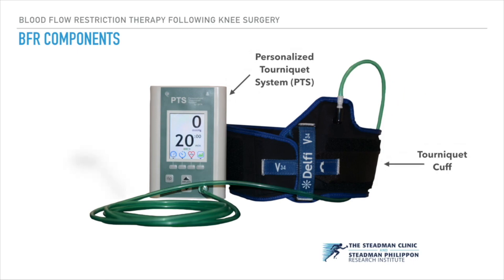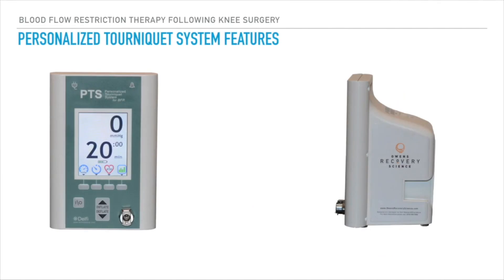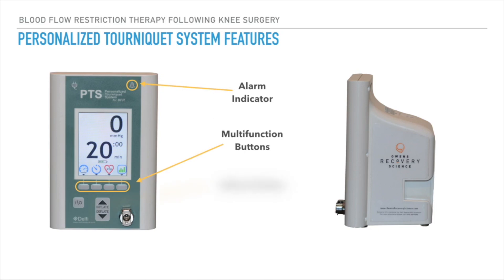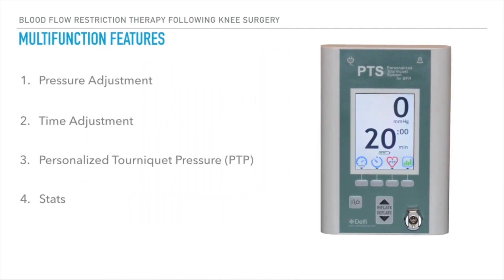BFR is run by a personalized tourniquet system, which is connected to a tourniquet cuff through a hose, ultimately applying a pressure value tailored specific to each patient. The multi-function buttons are used for setup and navigation through the LCD screen, and the inflation and deflation buttons are utilized for pressure application during low resistance exercise.